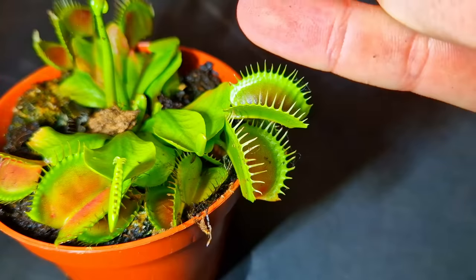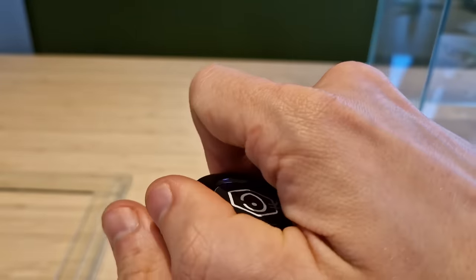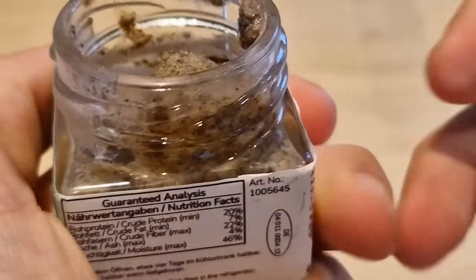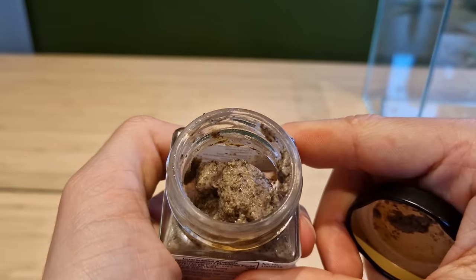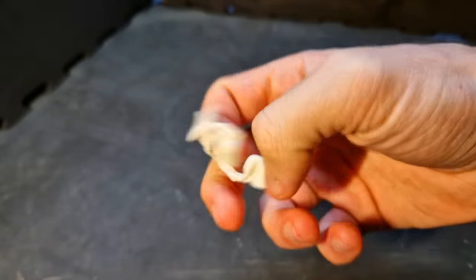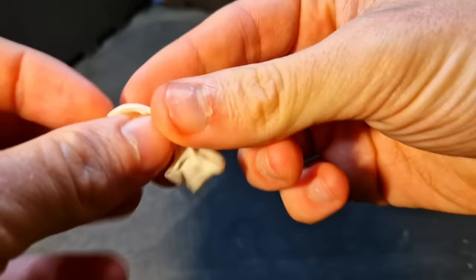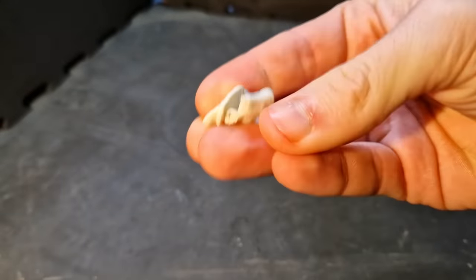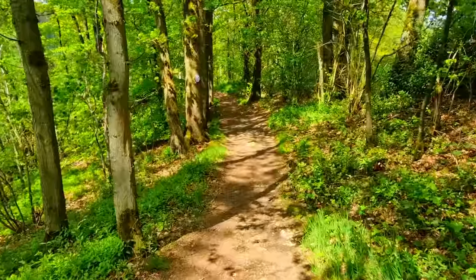I've done a lot of experiments already, like putting my finger in a flesh-eating plant and tasting disgusting-looking ant food — which, very surprisingly, actually tasted disgusting. In this video I'm continuing these very scientific experiments by putting gum in nature and seeing what happens with it. Now where's my Nobel Prize? I promise it's worth watching.